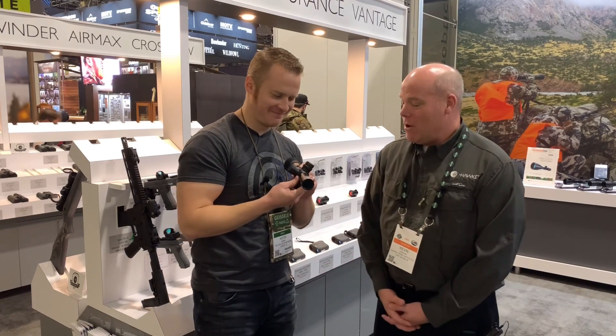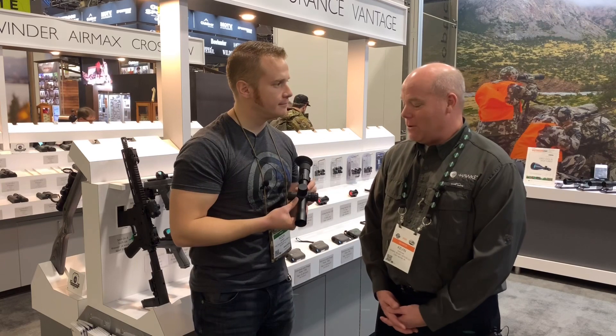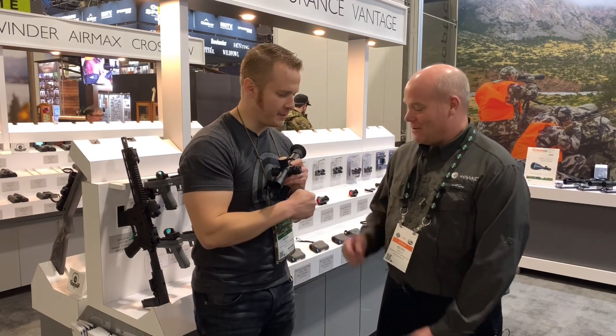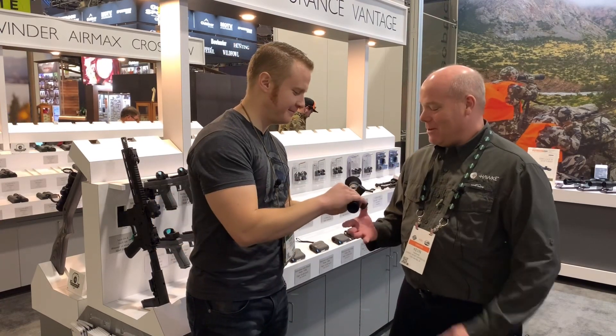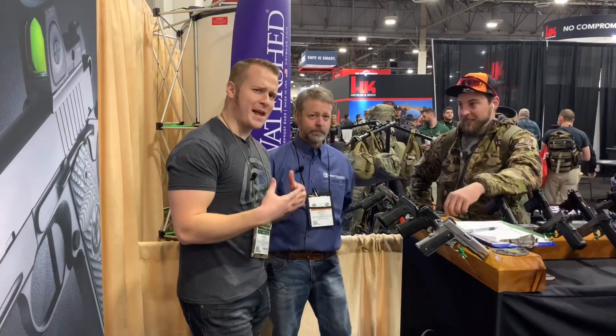What's the MSRP on this? It's $399. It's available now — they just started shipping to stores a couple weeks ago. Kevin, Hawk Optics — pretty amazing. Thanks so much.